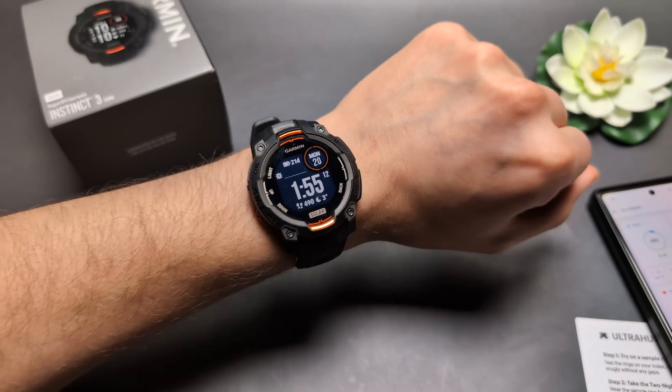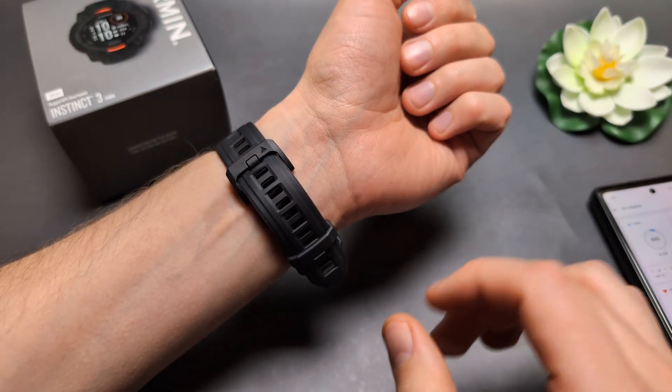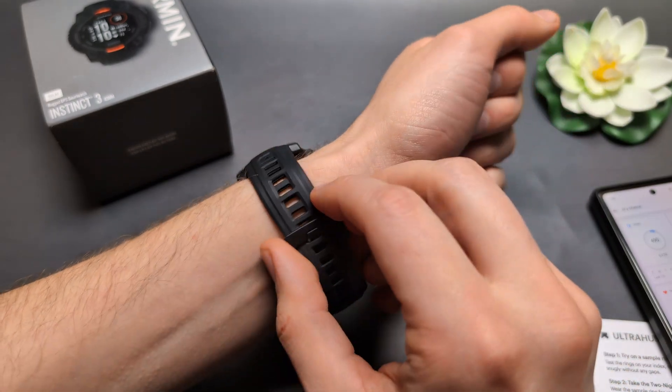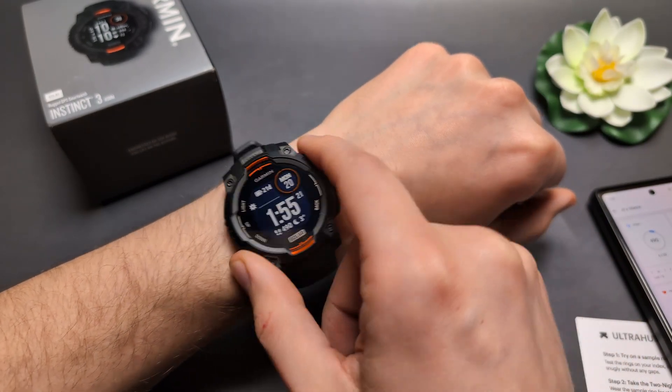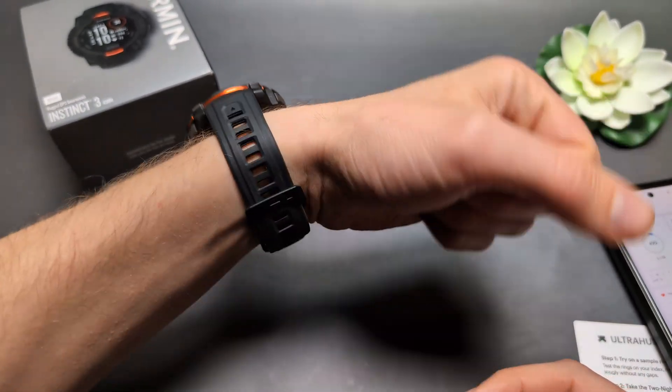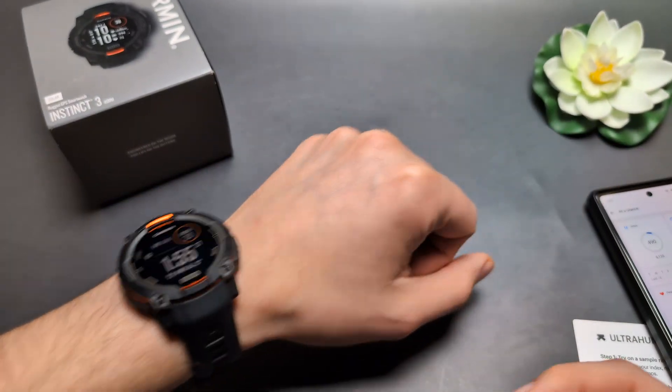Still, I really do like this watch and the sensors are spot on. But for sleeping, I really don't use it — it's way too bulky, at least for me. Anyway, good luck.